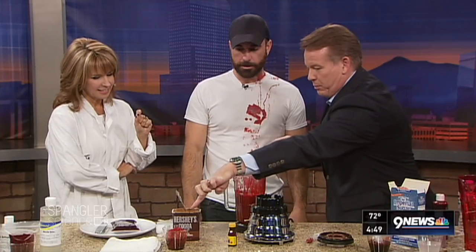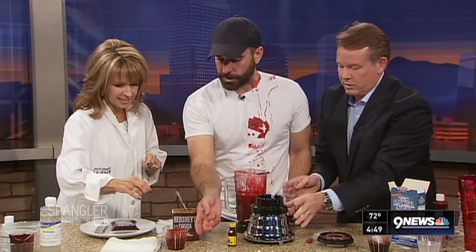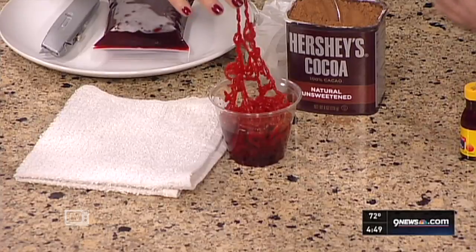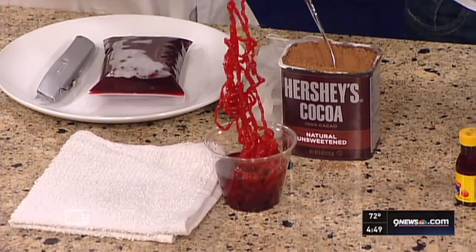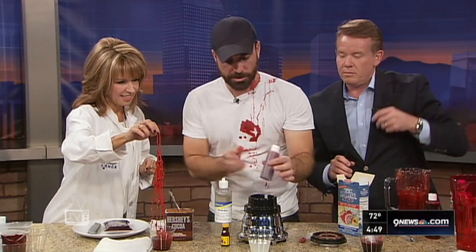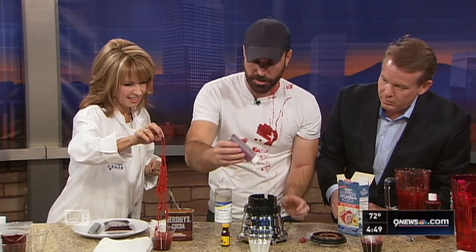Now we've got to use some blood and guts. HalloweenScience.com is where we put all of this month's recipes. Kim, reach in and touch the guts here — these are pretty awesome. We took the same fake blood recipe and added it straight into the worm goo — some insta-worms right here — and then we added the fake blood straight to it.